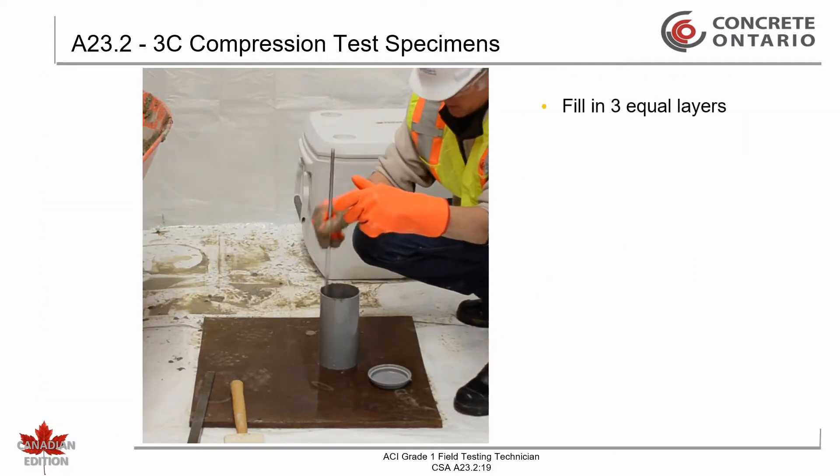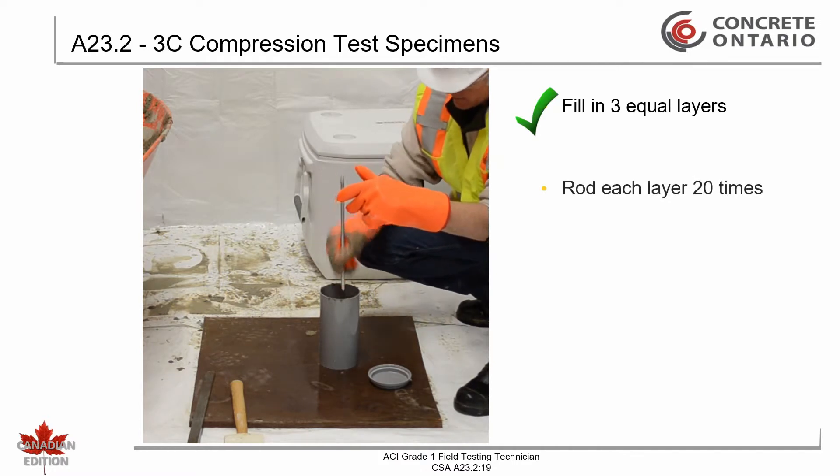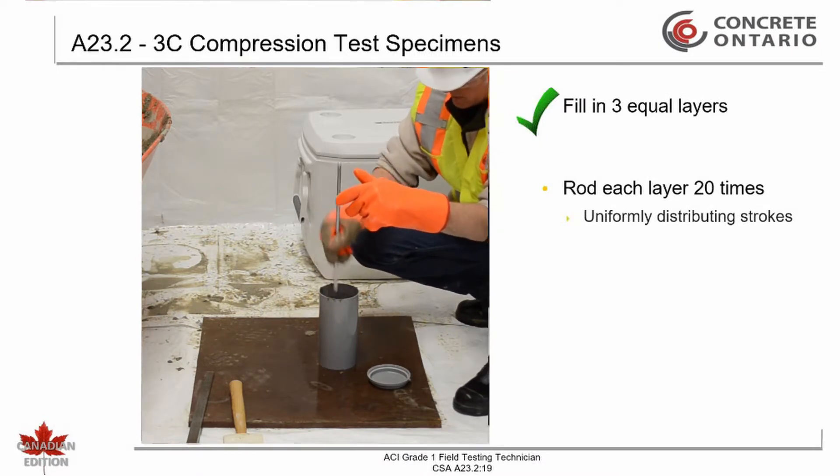Fill the mold in three equal layers. Rod each layer 20 times using a 10 mm diameter rod, uniformly distributing the strokes. For flowing super-plasticized concrete with a slump greater than 180 mm, use 40% of the required stroke count.